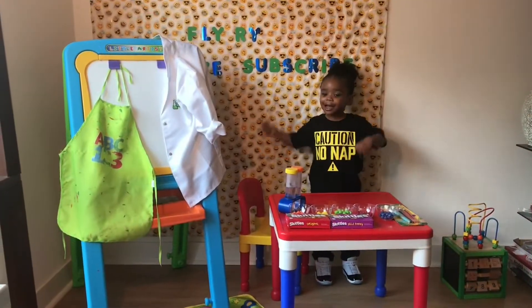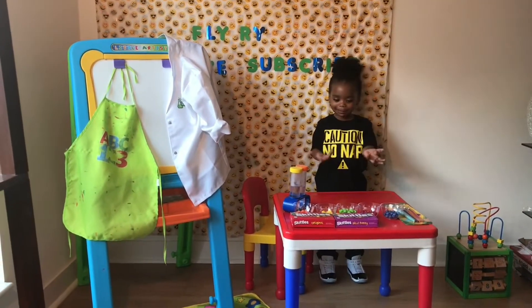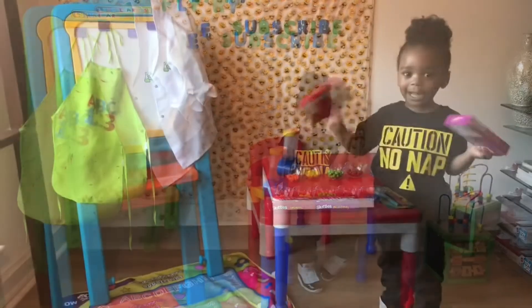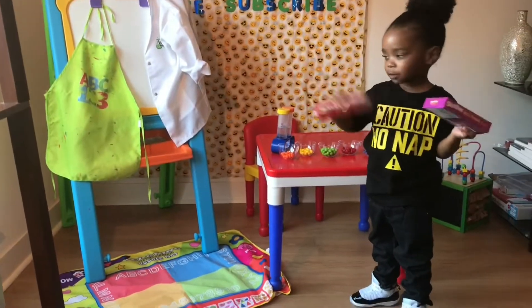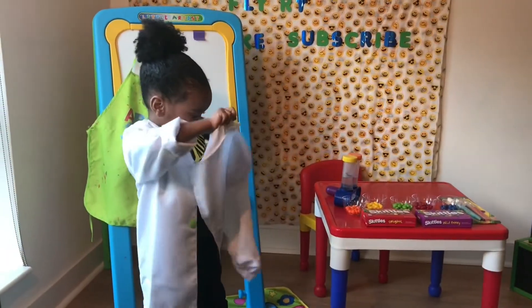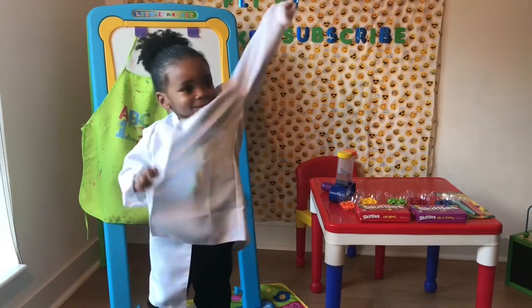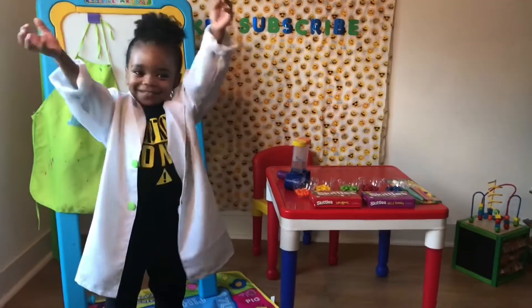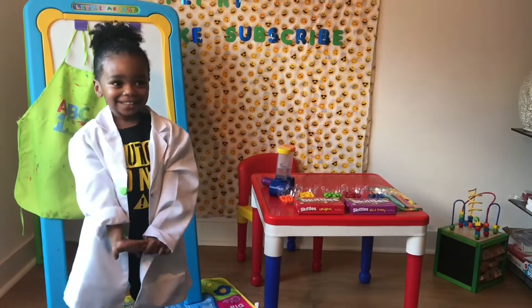I want to do a look on my body and me! Ready? Yeah! Fly-Ry putting on his science lamp out. Hey, science is Fly-Ry. Are you ready? Yeah! Let's do it!